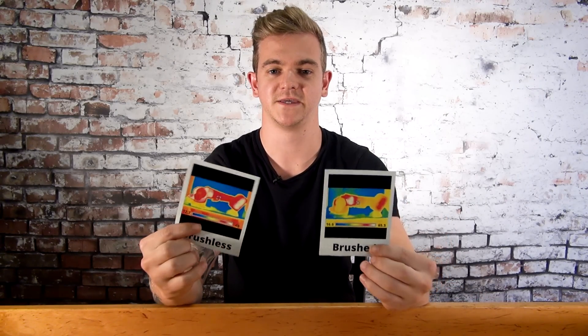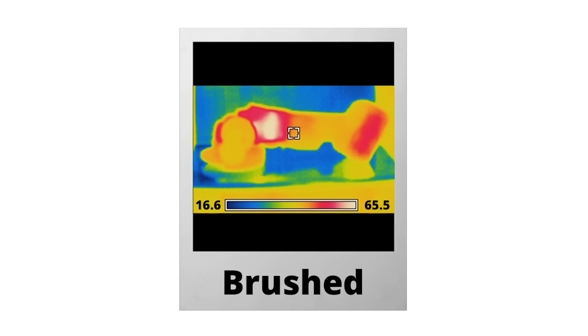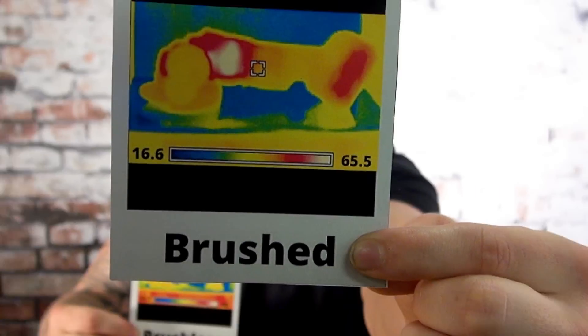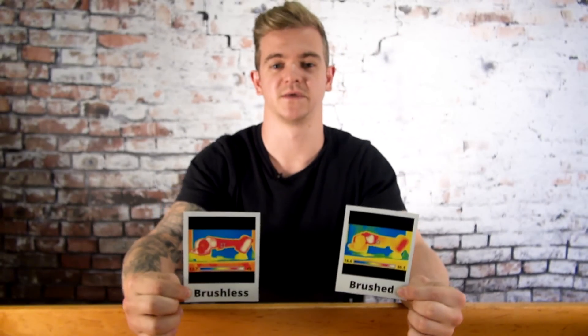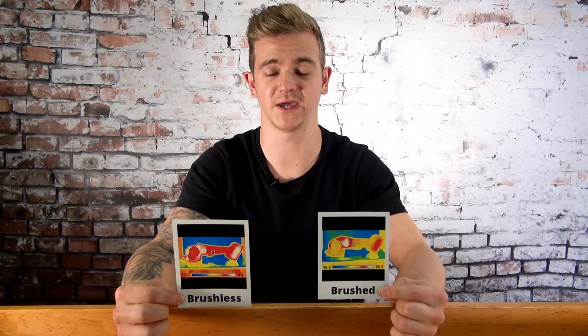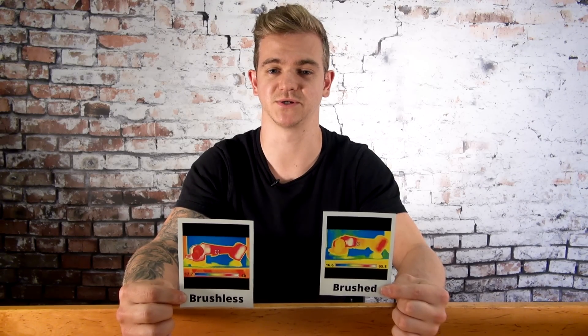I just used both angle grinders for about 10 minutes each to see the difference in temperature — here are the results. The brushed one: the motor got to about 65.5 degrees Celsius — that is pretty hot. The brushless one only got to 40 degrees. That's a 25 degree difference. The difference in temperature is important because the more heat your tool generates, the more wear and tear it will have. That's something to keep in mind when buying a tool.